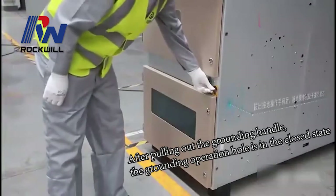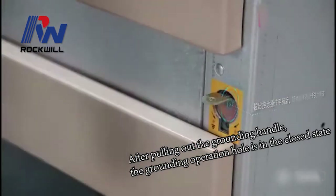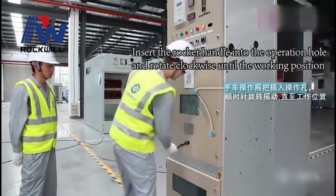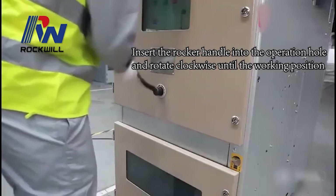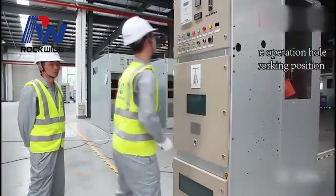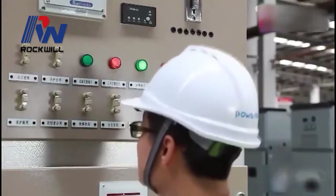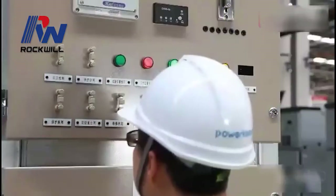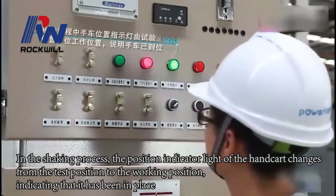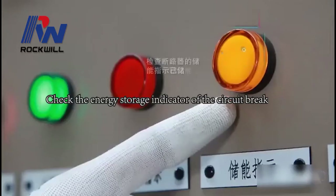After pulling out the grounding handle, the grounding operation hole is in the closed state. Insert the racking handle into the operation hole and rotate clockwise until the working position. During the racking process, the position indicator light of the handcart changes from the test position to the working position, indicating that it has been in place.